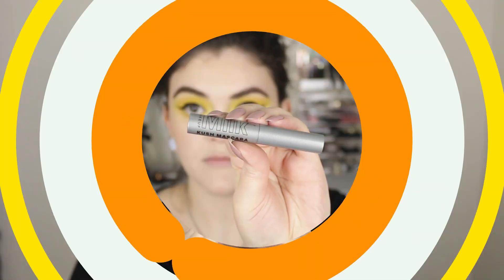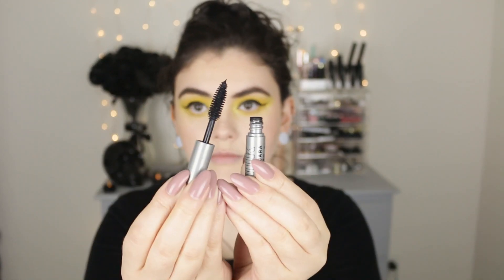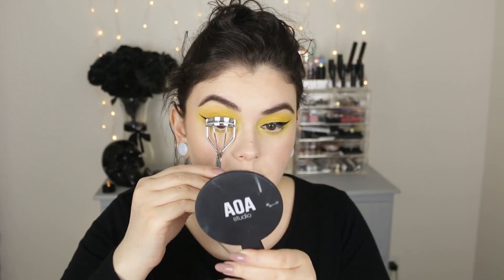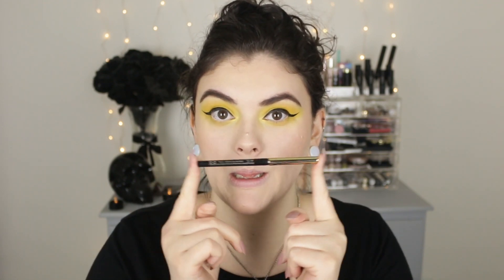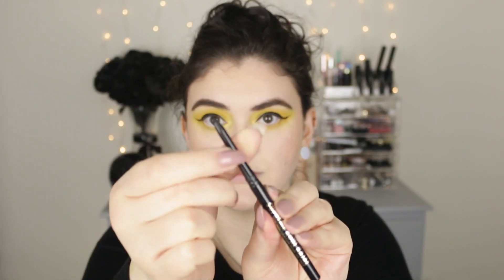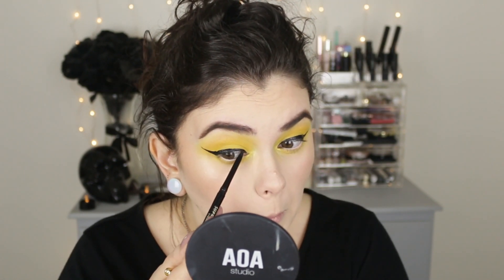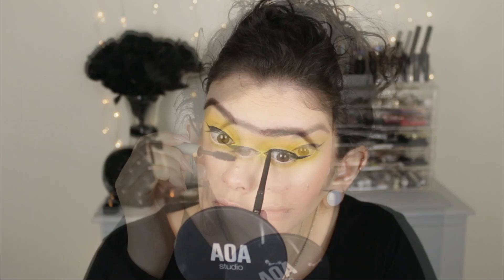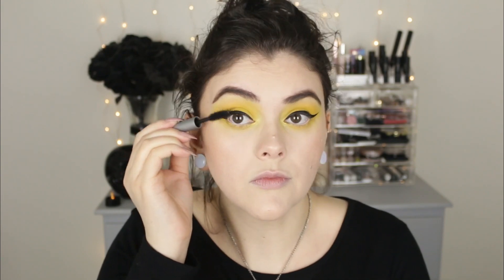All right, so let's move on. I'm going to add lots of mascara — this one is from Milk Makeup. I've been really loving this one; it's the Kush Mascara. I'm just going to curl my lashes really well, but I almost forgot to tightline. So I'm just taking my Milani pencil and doing a little tightlining since I did do a really intense black wing — I do want to mask any skin that's showing. Now we can add lots of mascara to the top lashes, and I like this on the bottom lashes as well.